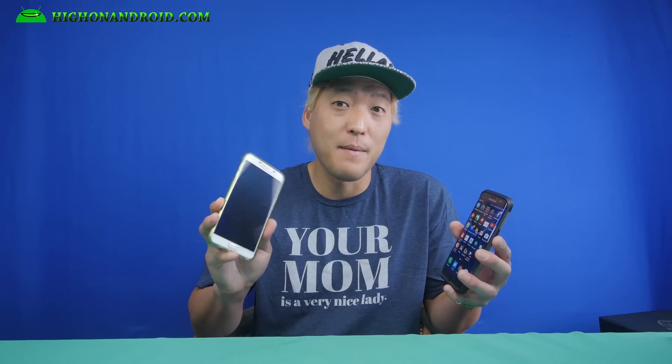Hi guys, welcome back! Today we're going to take a look at the Simple S7 Edge port ROM that turns your Galaxy Note 5 or S6 Edge into an S7 Edge. Let's go do this!